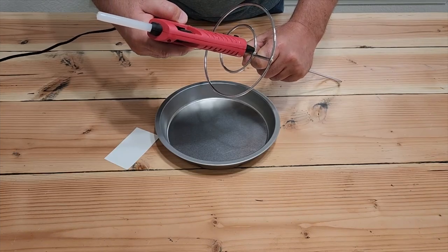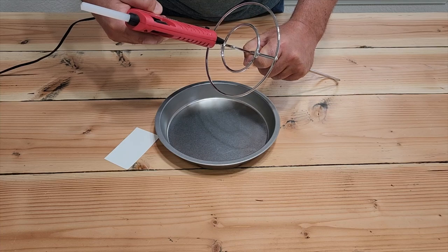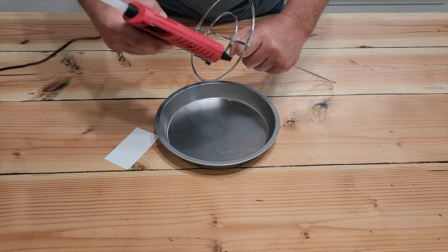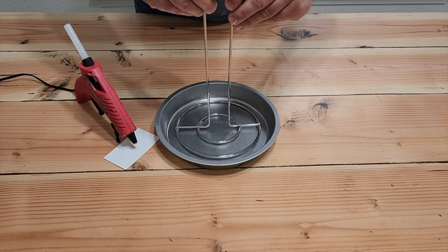First thing you're going to do is put some hot glue on the bottom of the paper towel holder. Just a few spots will do it. We need this to hold it on and keep it in place. Once you've got the hot glue on, work a little fast and put it right in the middle.